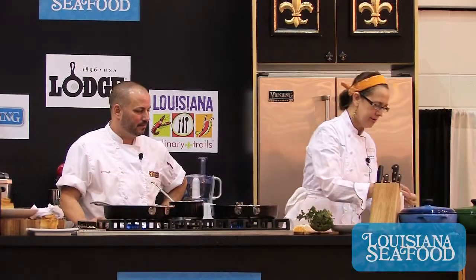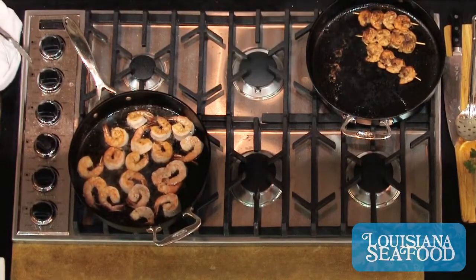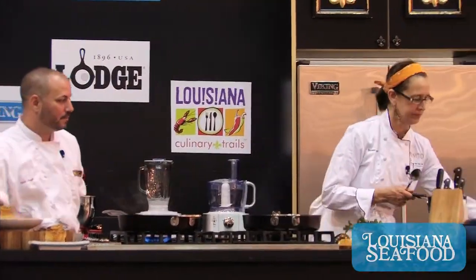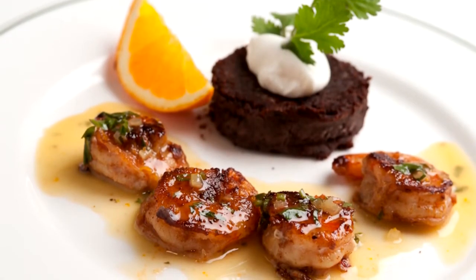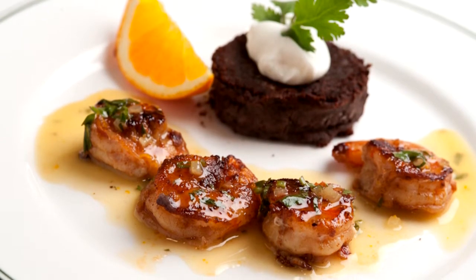So we take that, garnish with a little beautiful cilantro leaf, and take a little bit of our sauce. At the last minute I had the chopped fresh cilantro added in.